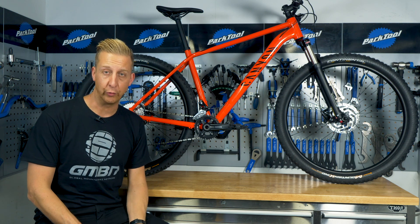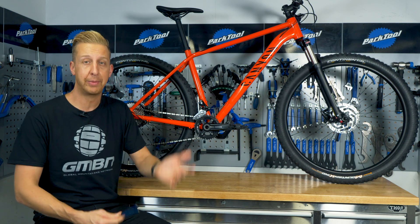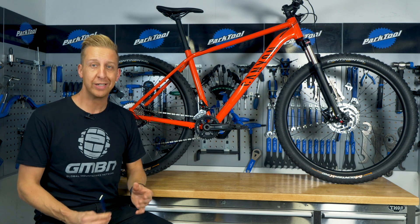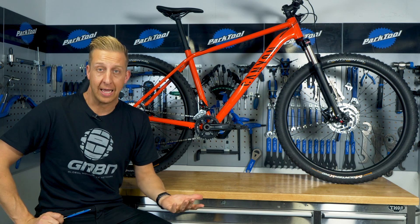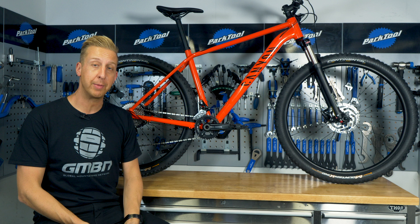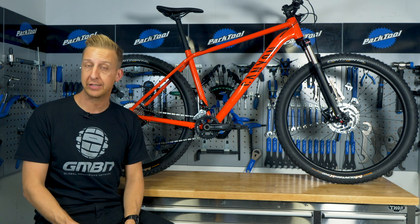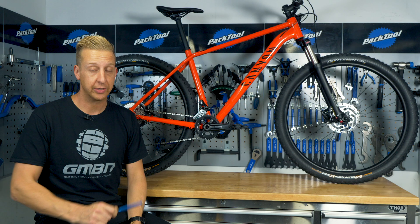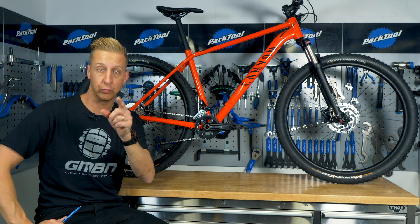These days everyone is talking about reach, they're talking about offset, they're talking about trail. But why on earth do you need a steep seat angle? And what exactly is long, low, and slack? Today I've got a bike behind me and I'm going to take you through everything you need to know about basic geometry, angles, and measurements — and tell you exactly what they mean in relation to your riding.